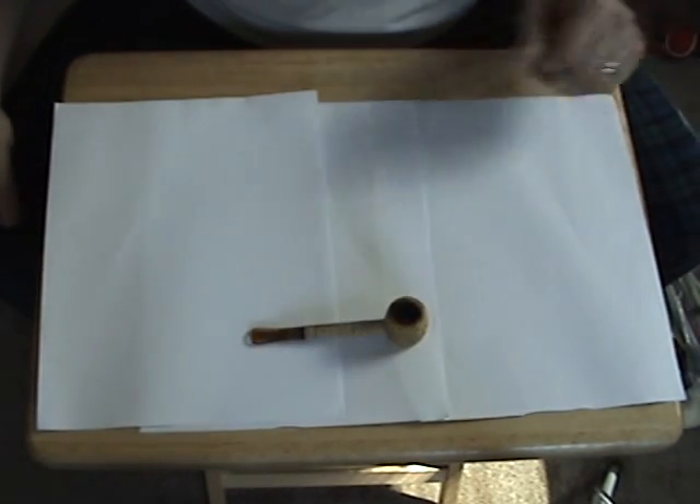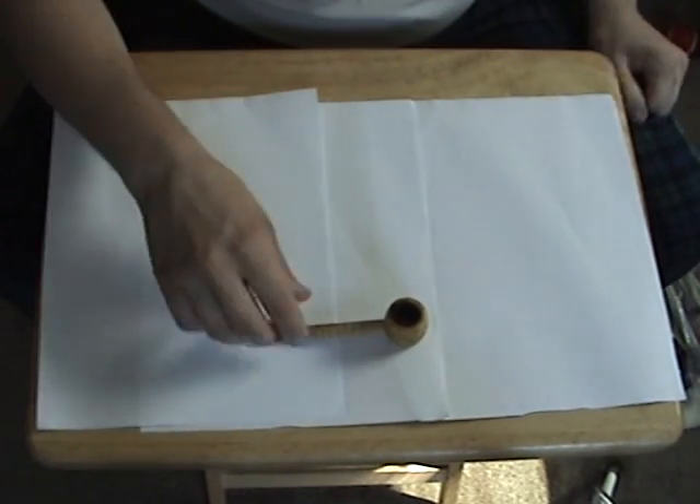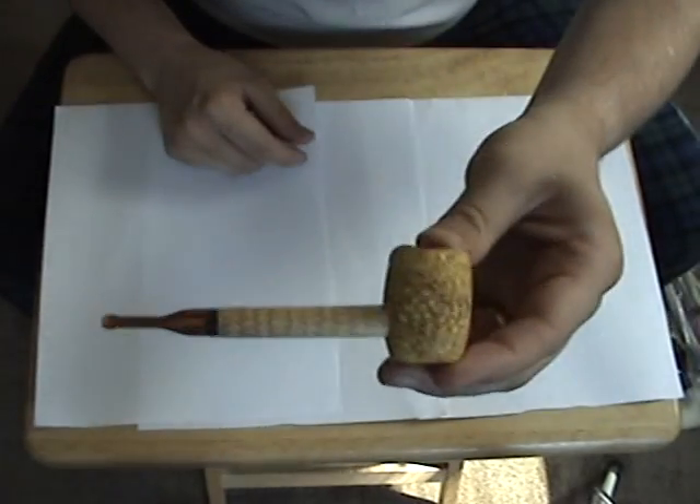Since my cigar lighting video was actually better than I thought it would be, I figured I'd do the same thing with the pipe. This is just a cheap corncob pipe I bought.